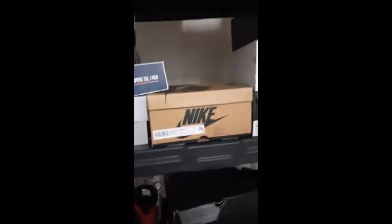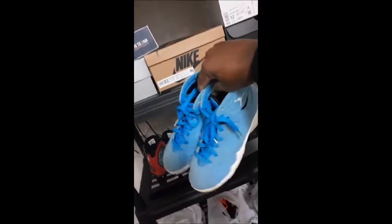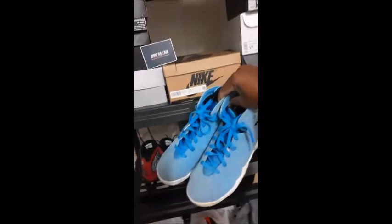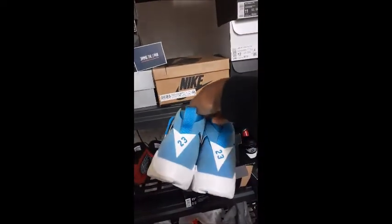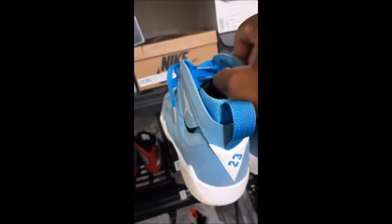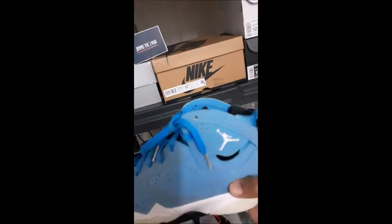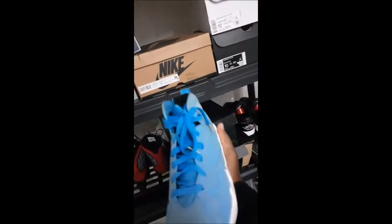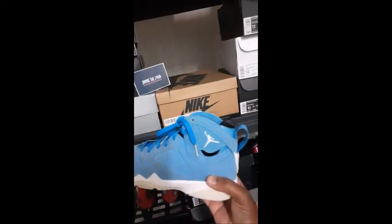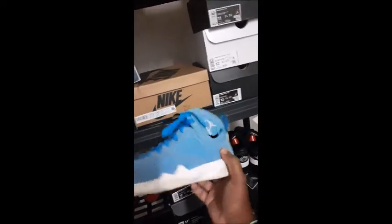Next up, this is another one I picked up right here — these Jordan 7s. They're called the Pantones — that baby blue UNC colorway. Just picked those up, and these are a size five and a half. Jordan 7 Pantones, size five and a half. Just hit me up on Instagram for the price — the prices are on there, the shoes are listed on my Instagram. You can see the price, sizes, and everything.